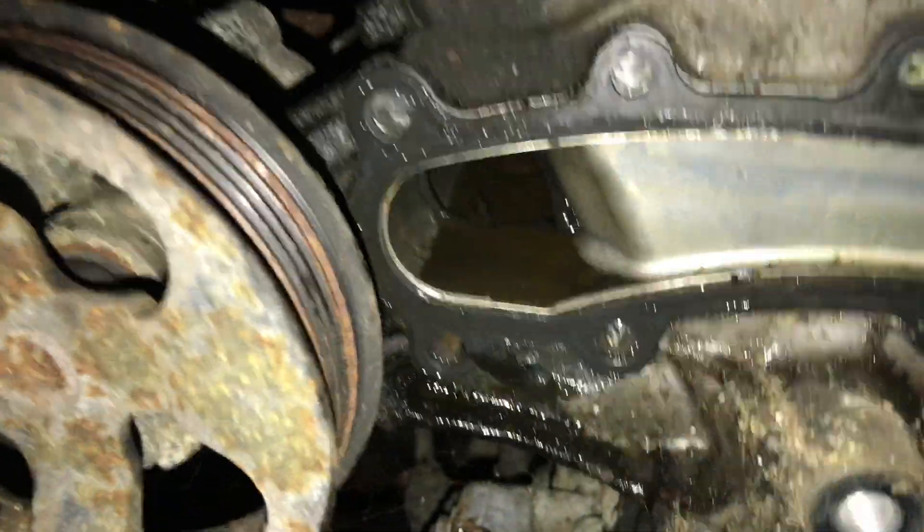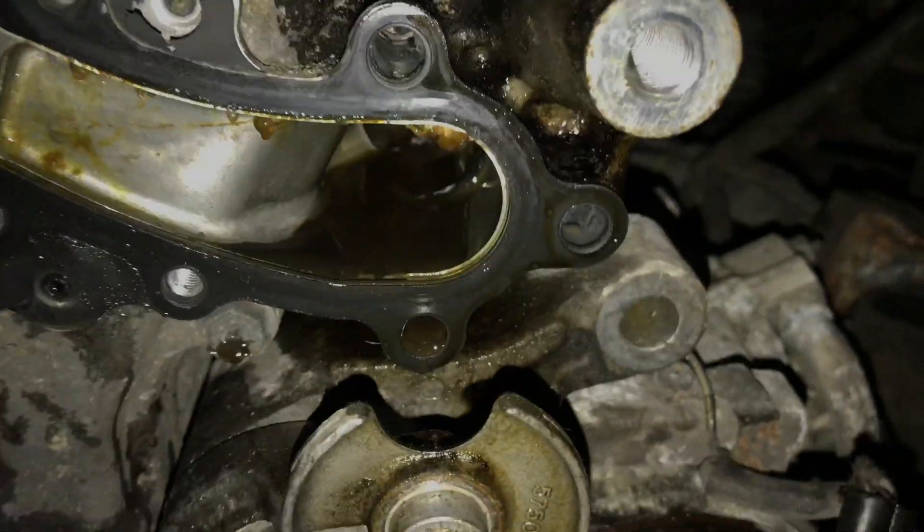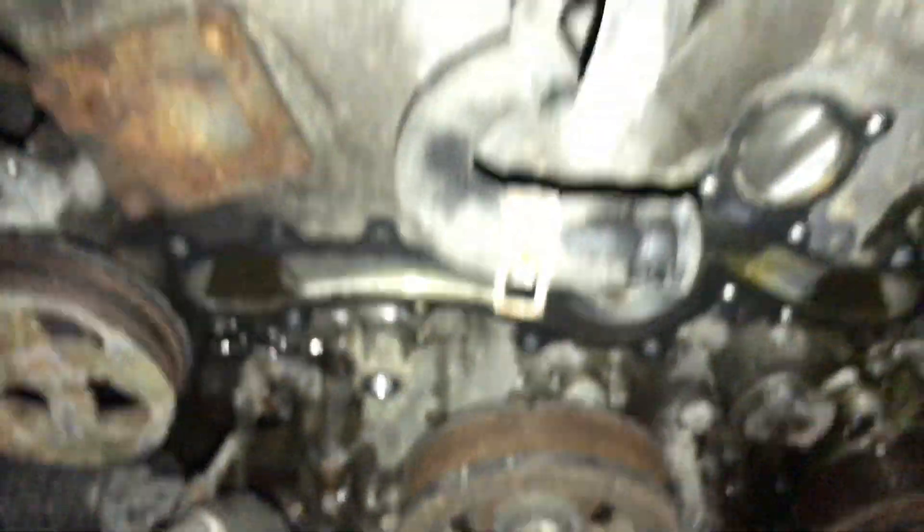I just took the water pump off. It looks to me like there's a lot of oil in there where there should be radiator fluid, and that's just telling me more signs of a leaking head gasket.